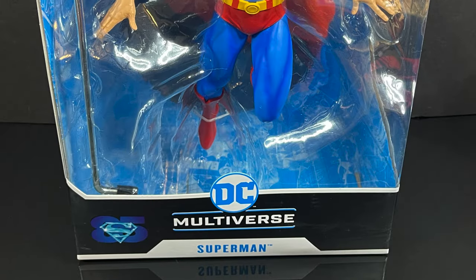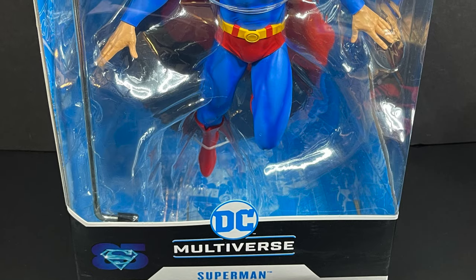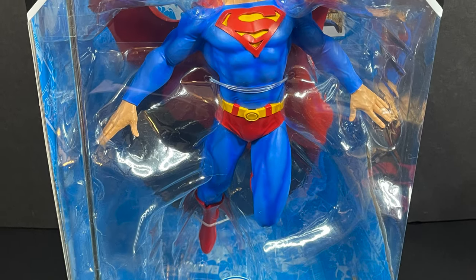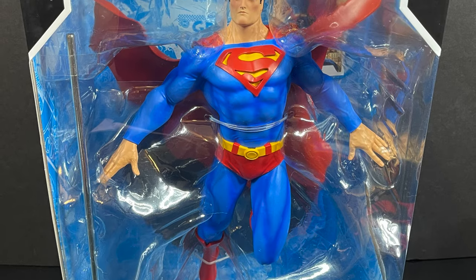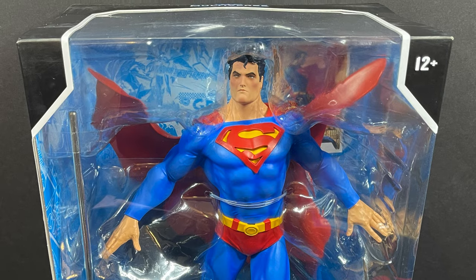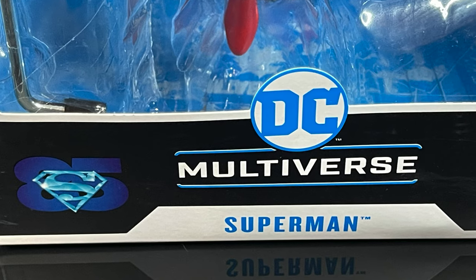Hey, welcome back everyone. Toysha's here and I'm back yet again with another DC Multiverse video, and today it comes courtesy of my friends over at McFarlane Toys. We have an early advanced look at their upcoming 12-inch Superman figure — and when I say figure, I mean it's a statue.